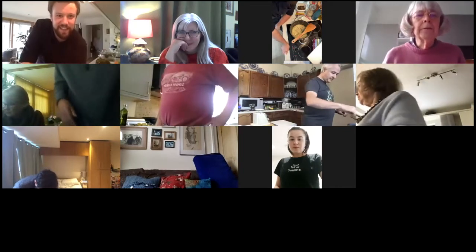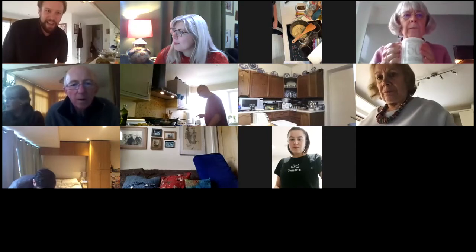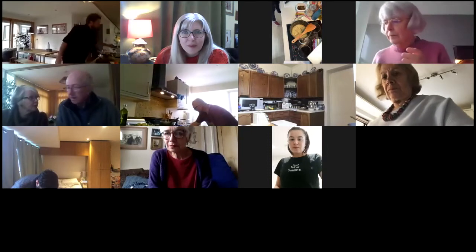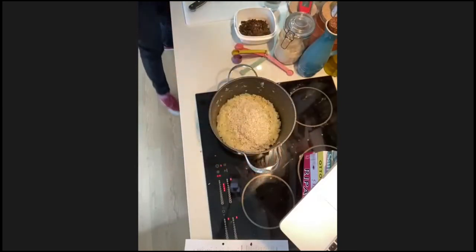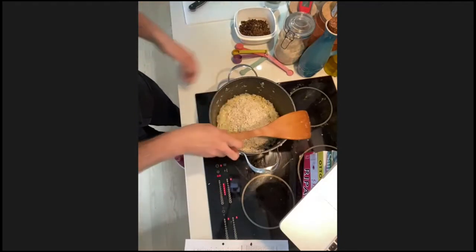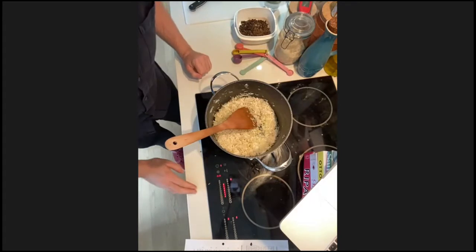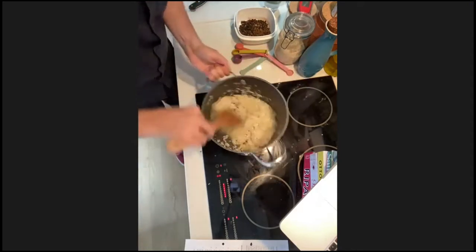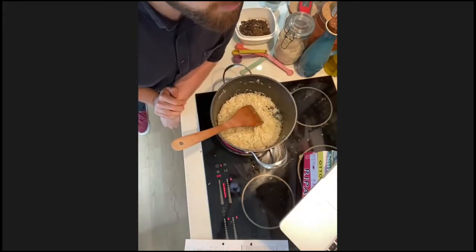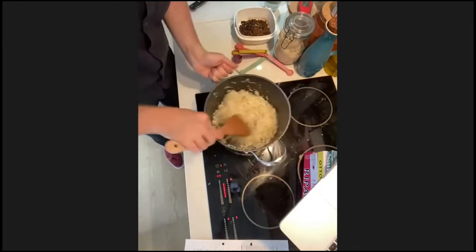Next we're going to put the rice in. This is a very important stage and where I have many times messed it up. Stay by your pan for this next bit. Take your washed and drained rice — it should be dry — and put it in with the onions and pine nuts. Turn the heat up a little bit, mix it all together, and fry the rice for another five or so minutes at quite high heat. The idea is to get the rice to absorb that lovely oil and flavour of the onions. A little bit like making a risotto — keep it moving so it doesn't catch.